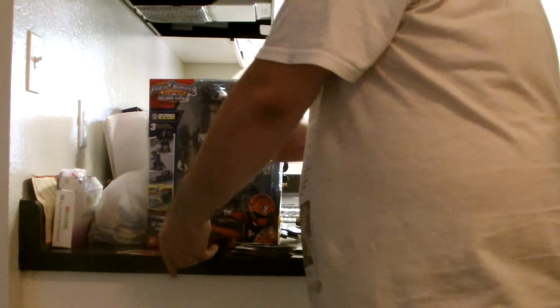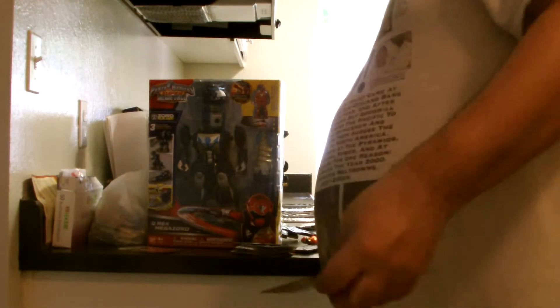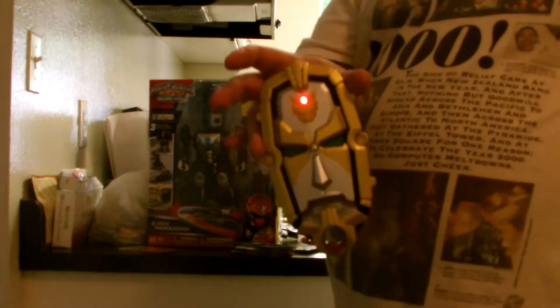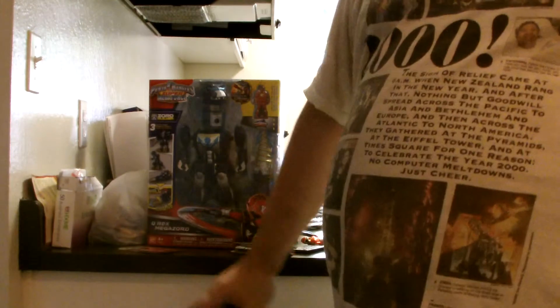Alright, so it turns out I had it in try-me mode, not the actual reader mode. So give me a moment. Here's Troy's card — try that again, hopefully without breaking the morpher. Megaforce Red — and there you go.